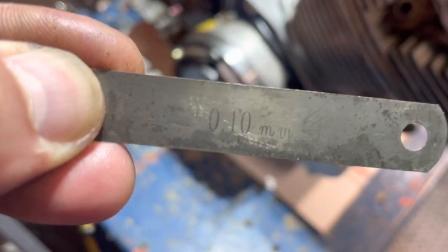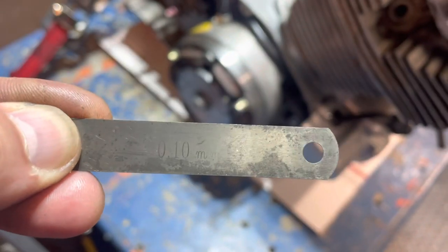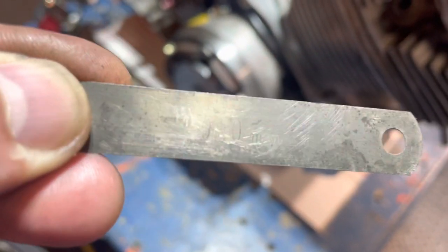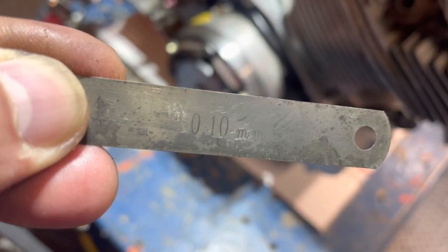I checked the original toolkit — I read that the right feeler gauge may be in there, but not in mine. So I'm at 0.10 millimeter. All right, we're good to go. Let's get to it.